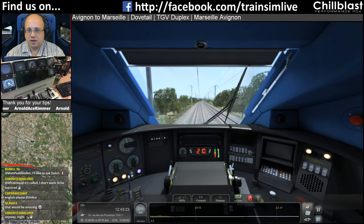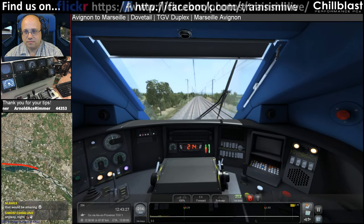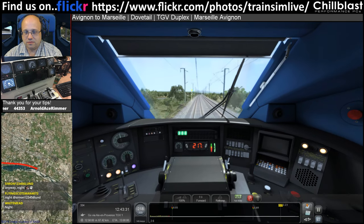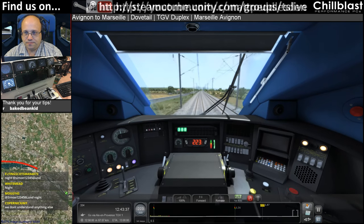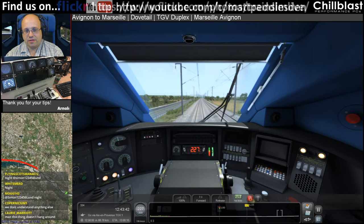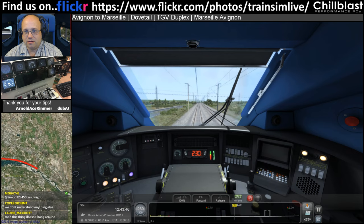270. We're starting to catch up with the train in front a little bit now I think. 67 to Aix-en-Provence though. No, this doesn't hang around — 300km/h at the moment, we're about to get boosted to 320km/h.